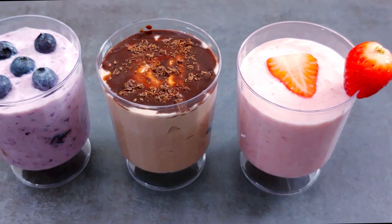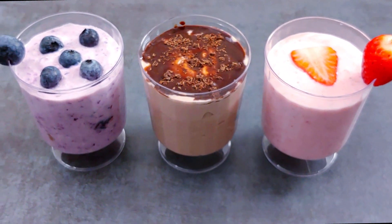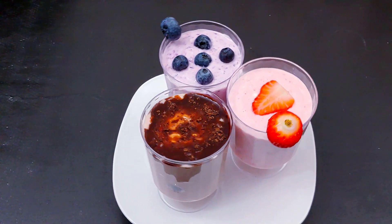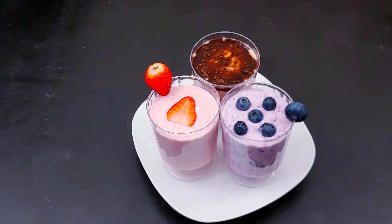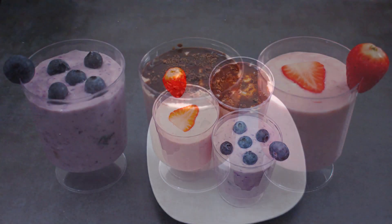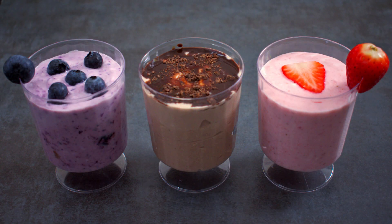You can eat the Greek yogurt for protein. You can eat it for lunch or dinner, or as a dessert. We are prepared with strawberry, blueberry, and chocolate Greek yogurt.